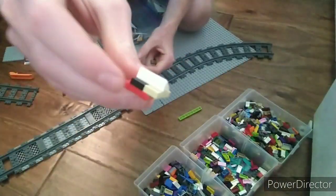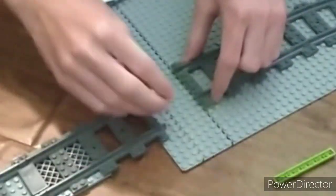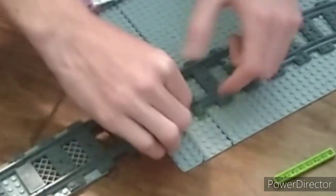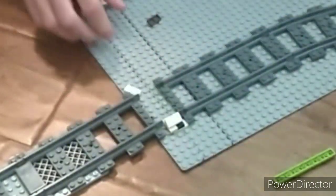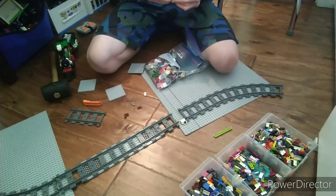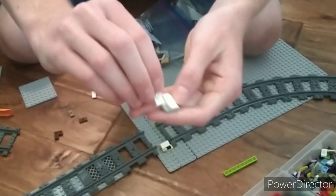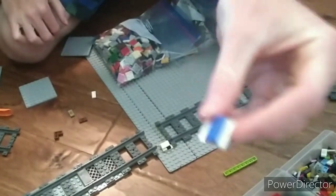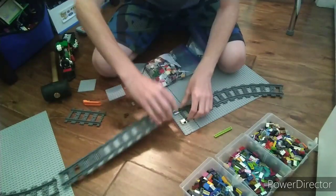We have something that looks like this. We're going to put that right on here next to the train track that I have put down right there. We're going to do the same thing on the other side except the double cheese wedge plates can be facing the opposite direction. So when we put this down here, it forms an area that meets like a track.